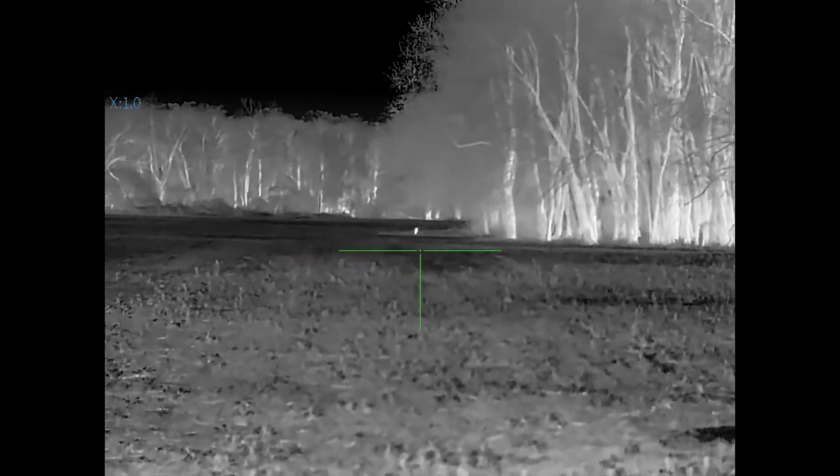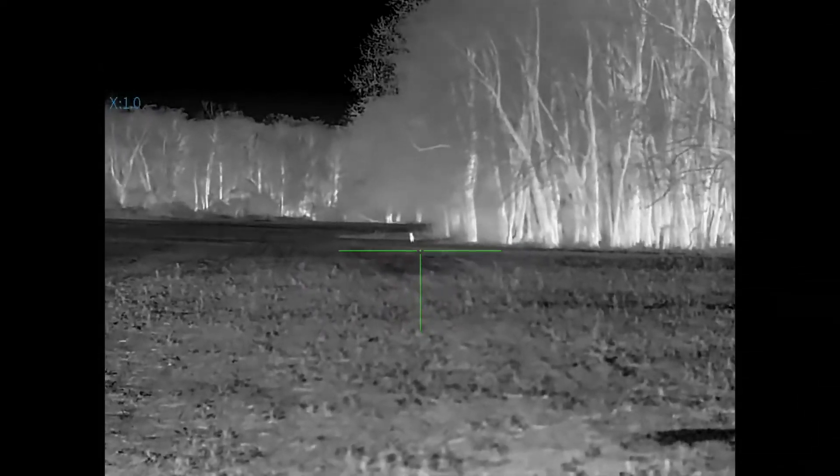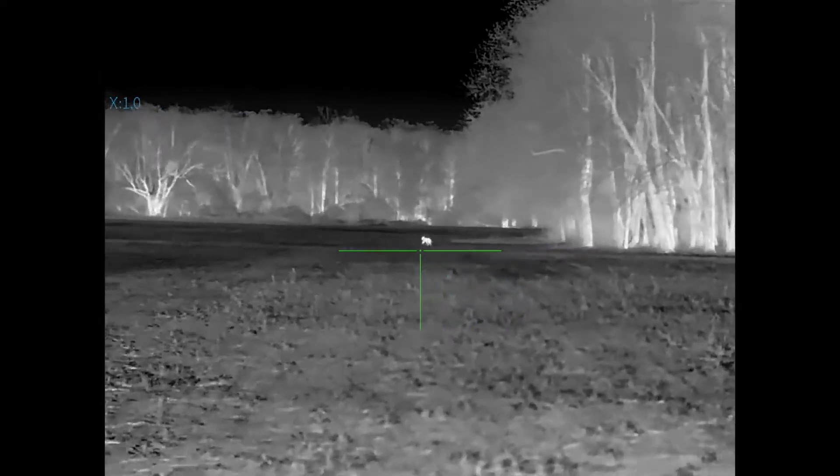There are six different scene modes you can choose from for optimal picture, including snow, haze, fog, city, forest, and rain.